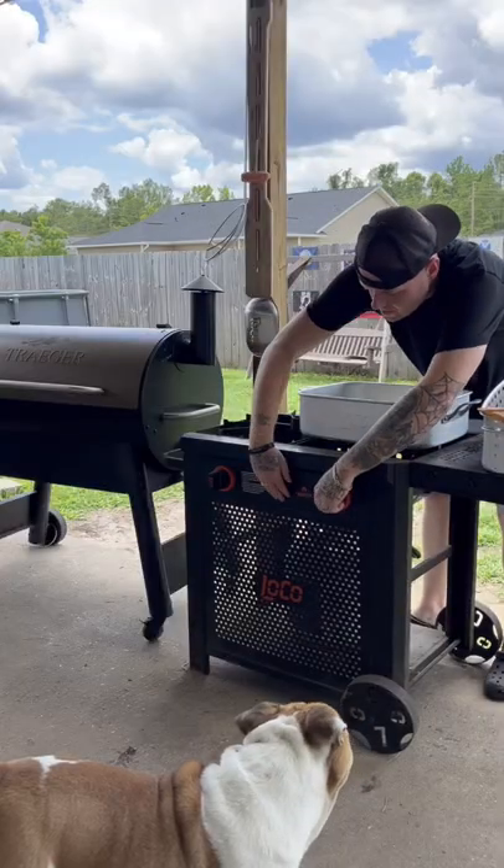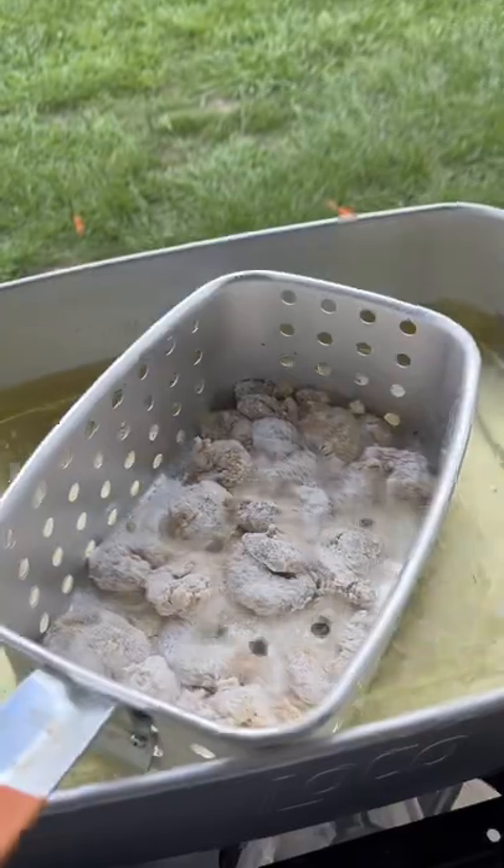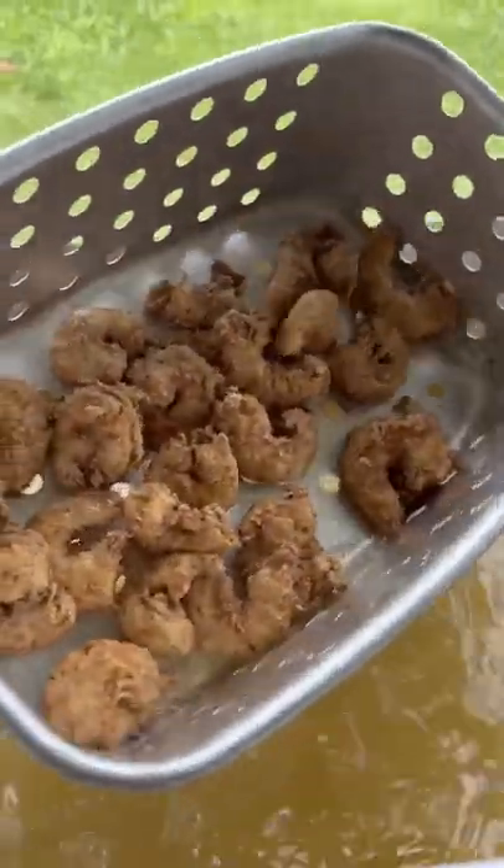Watch y'all get that loco fired up. I don't know if they can swim, but they gotta get in. Oh, that's that color. That buffalo sauce — give him a toss.